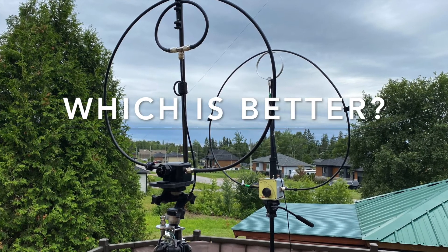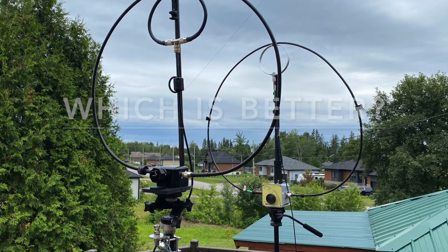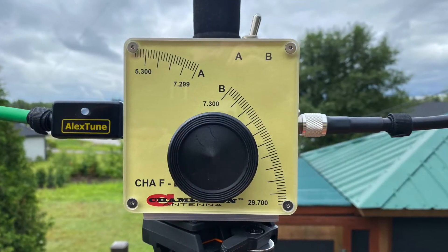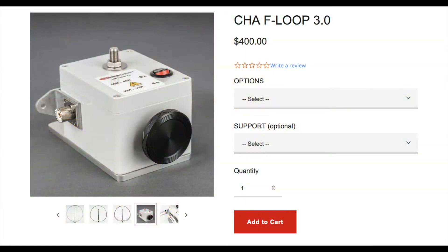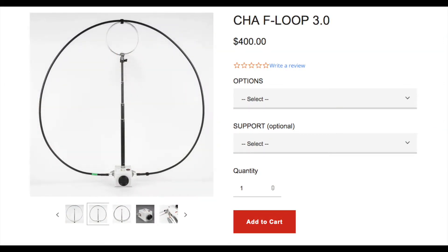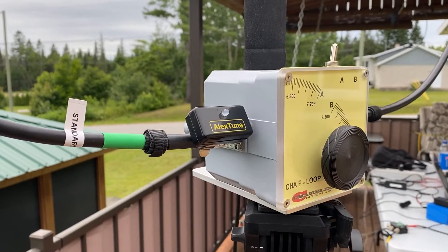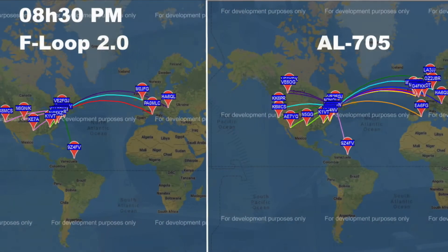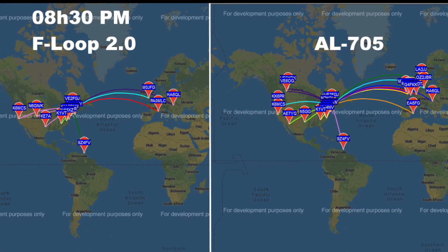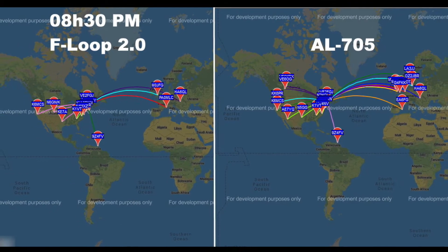So, which is better? My personal choice for this comparison is the Chameleon F-Loop, either the older 2.0 or the newer 3.0, because they have similar specifications. The F-Loop provides a wider bandwidth, is easier to tune, and did not fluctuate with direct sunlight or the wind. At the same time, the AL705 could perform as well on Whisper but did require occasional retuning.